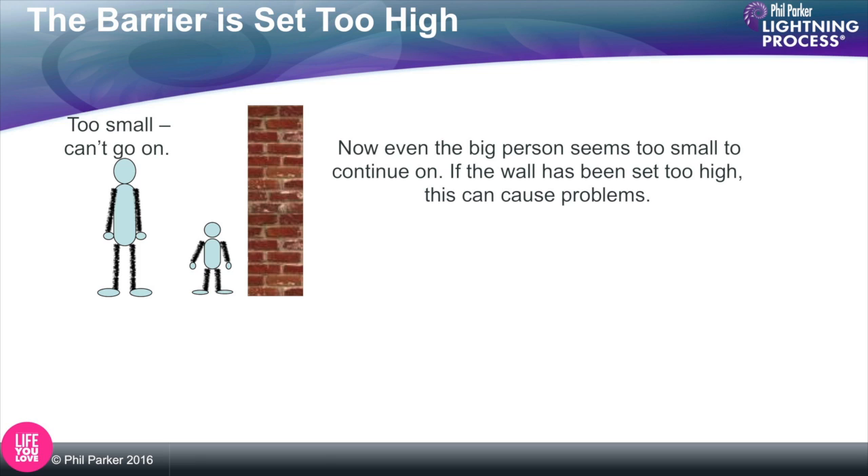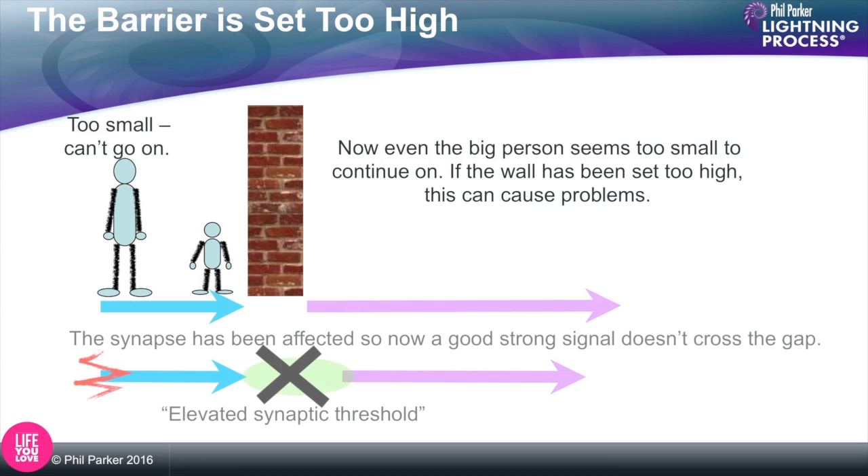The other problem is exactly the opposite. Imagine if the stick in Disneyland was taller and higher than it should be — not only the little kids couldn't get on, but people of the right height, the adults and teenagers, wouldn't be allowed on either. So now the synaptic threshold has been raised so that no signals cross the gap. Imagine a good signal that says 'calm down, everything's going to be fine, you can relax' — that signal doesn't get through. Or a signal that switches off pain or inflammation. If those important signals don't get across because the synaptic threshold is set too high, there'll be significant consequences.